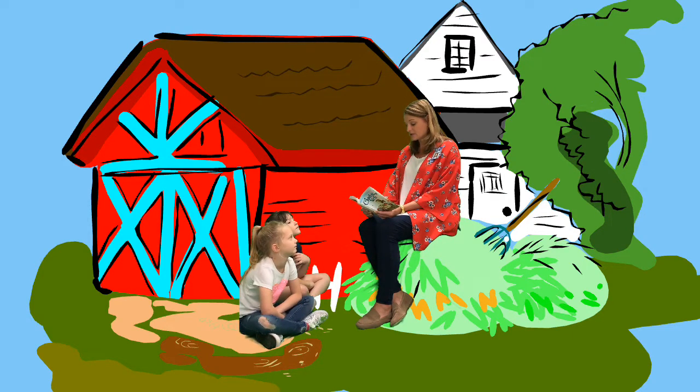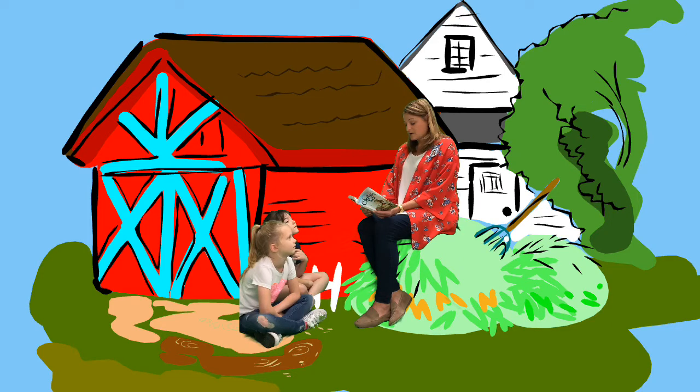Charlotte liked to do her weaving during the late afternoon, and Fern liked to sit nearby and watch. One afternoon, she heard a most interesting conversation and witnessed a strange event. "You have awfully hairy legs, Charlotte," said Wilbur, as the spider busily worked at her task.